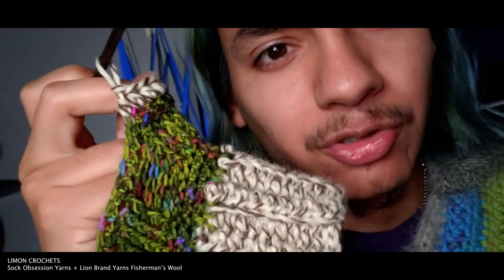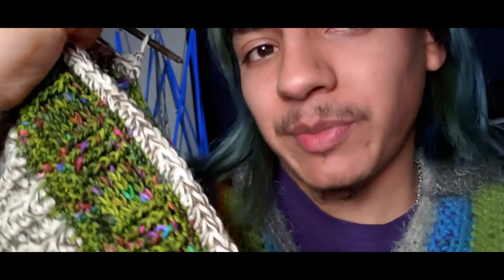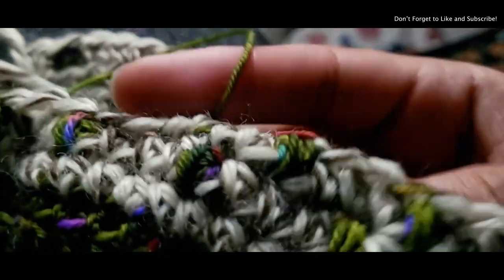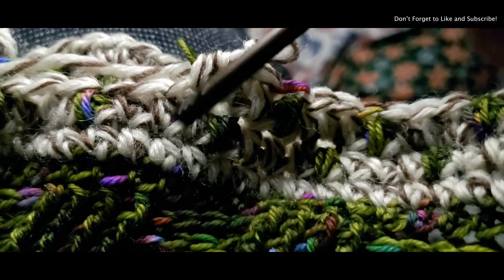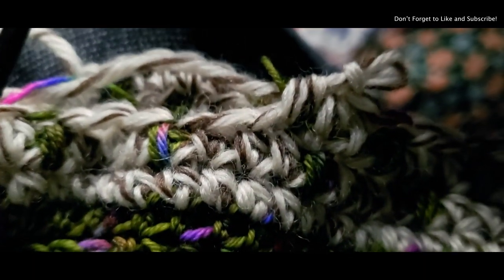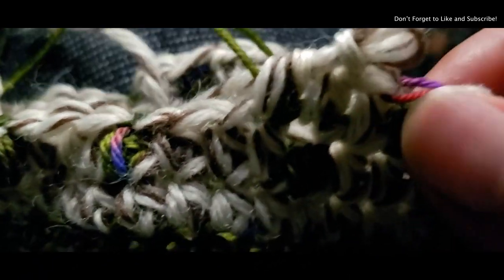I finished my basket weave and did one row of half double crochet after it, then one row of fisherman wool half double crochet. Now I'm going to do my peekaboo rosebud technique with the green — fisherman wool in the background with little beads of the green colorway. I watched ahead to see how this would turn out and I really really like it. Essentially what this is: three half double crochets, then a triple yarn over bead stitch, repeating across.